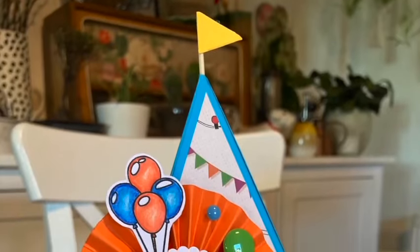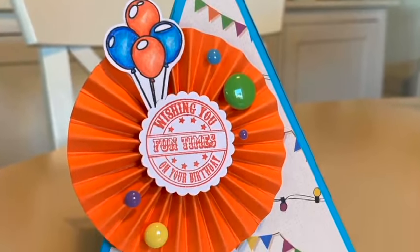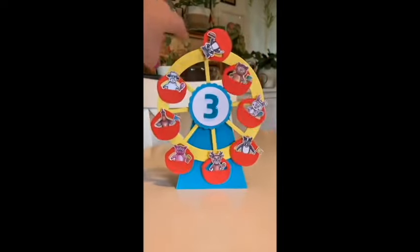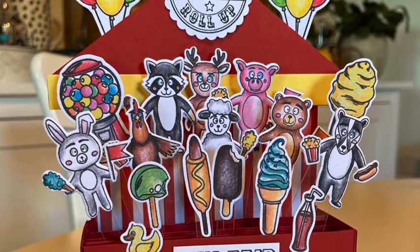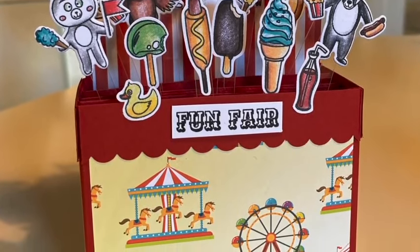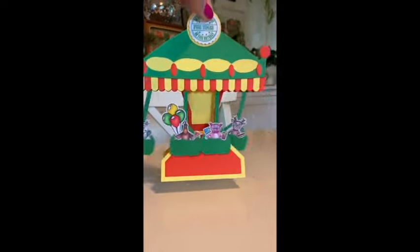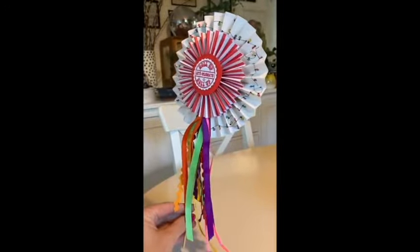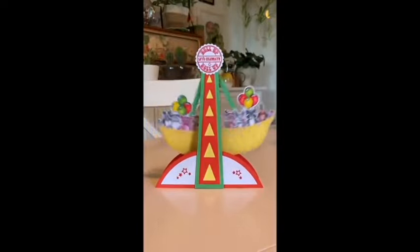So that is my new Fun at the Fair collection - I've thoroughly enjoyed designing this one. Big thank you to the team for bringing it to life, and huge thank you to all of you that support me and tuned in and purchased during the Creating Craft show. The tutorials showing you how to put all these together with tips will be coming out this week. If you've got any questions, drop me an email - my email address and all my social media channels are linked below in the description box. As always, thank you for watching, look out for the tutorials, and I'll be back again very soon. Bye!